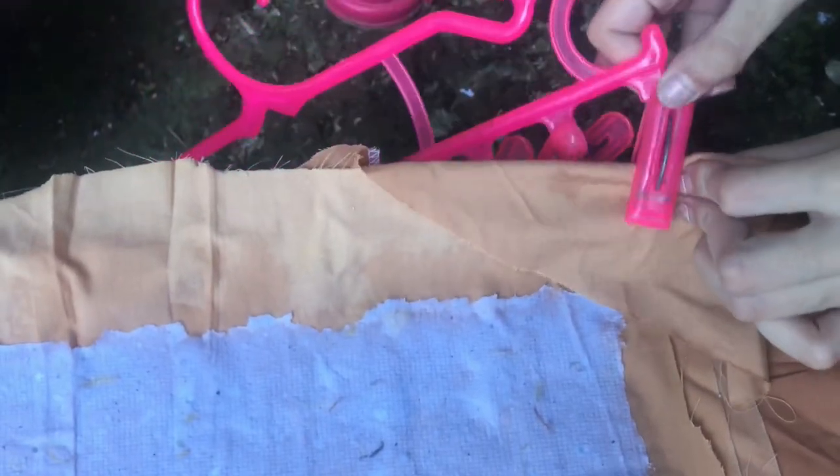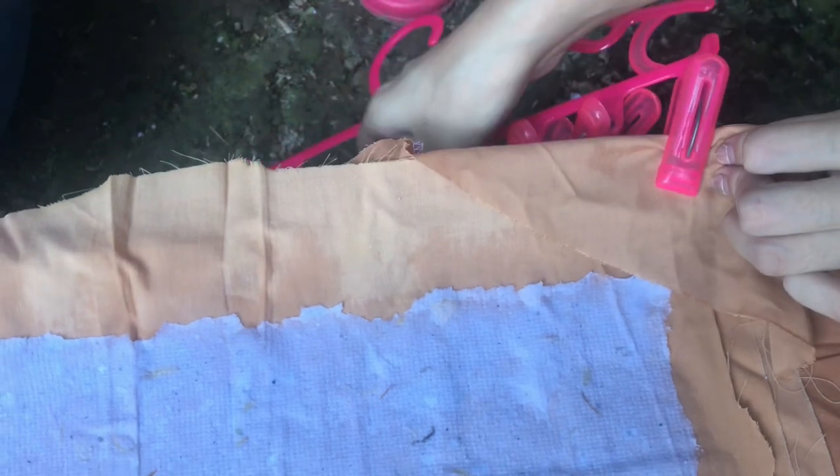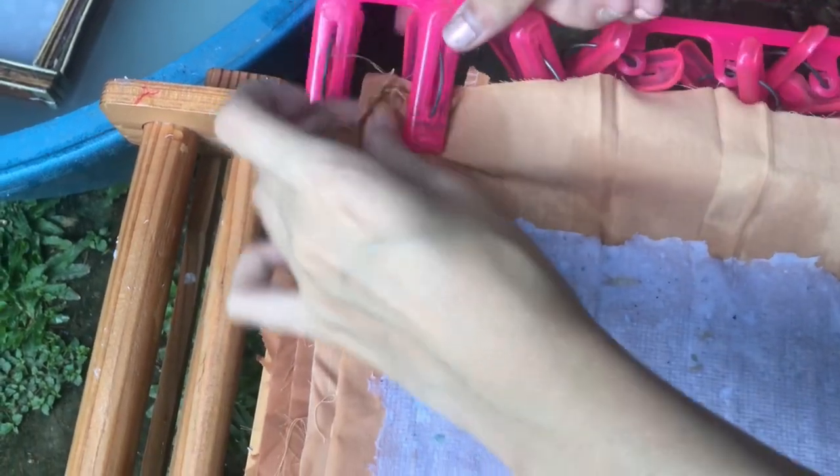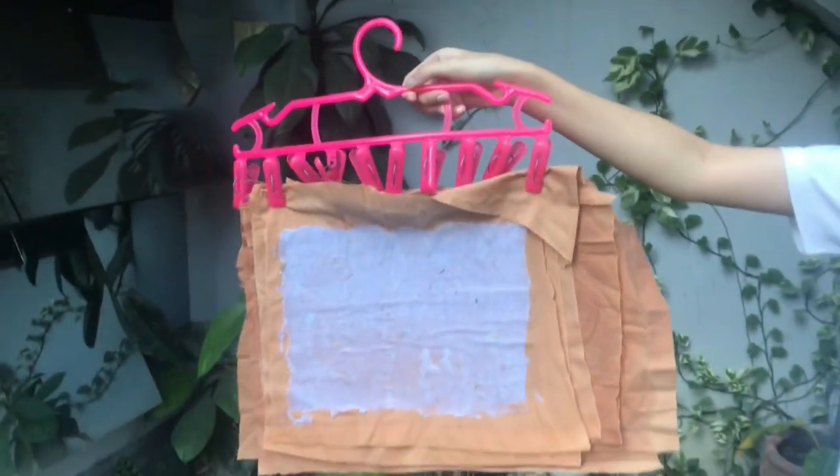It is also okay to layer your paper to save space when drying it. I used a hanger with clips to hold the fabric, clipping it on both sides and the middle part to make sure that the paper is straight and flat. This is how it looks while it's still wet. Hang it overnight, or if it's summer, 4 hours under the sun would be enough.